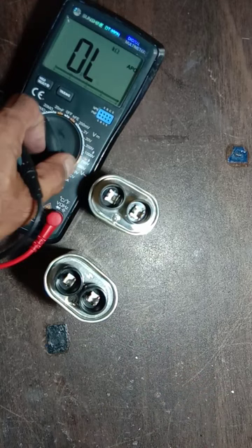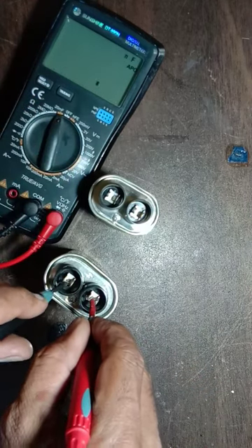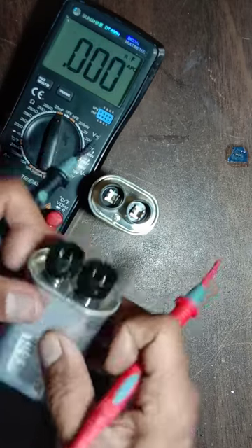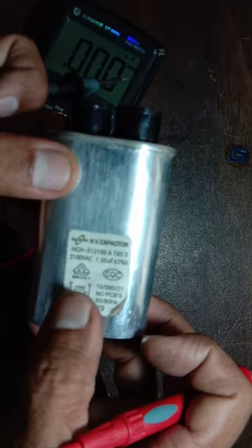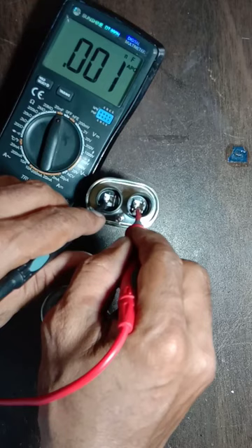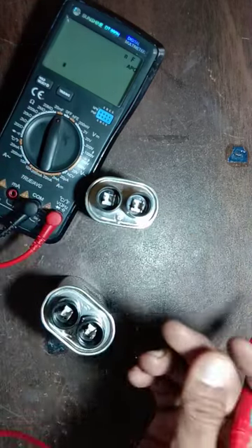If you put it in capacitance range, the good capacitor will show a reading — you can see 1.02, which is correct for a 1.05 microfarad capacitor. The bad capacitor will show an error reading and will not show a proper reading.